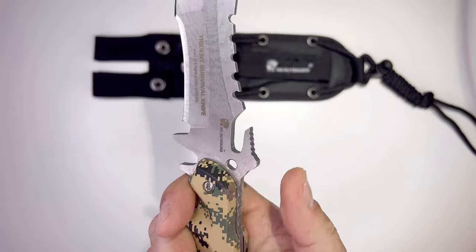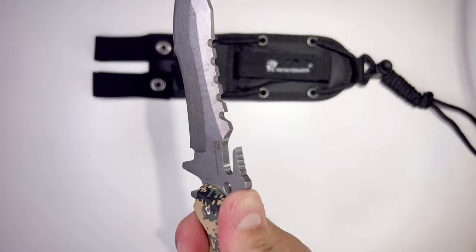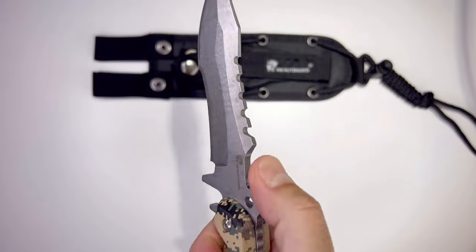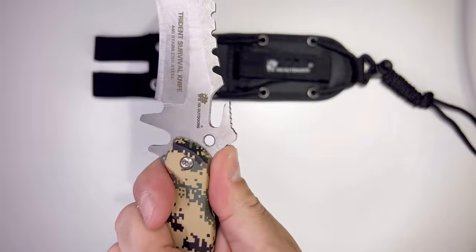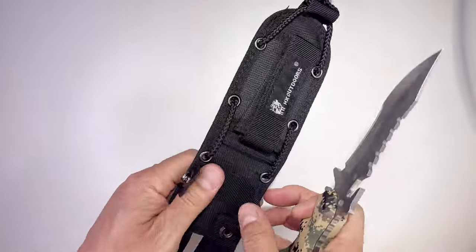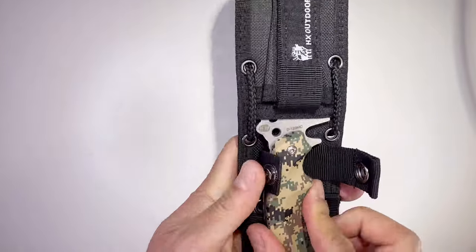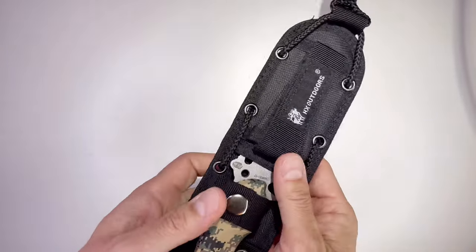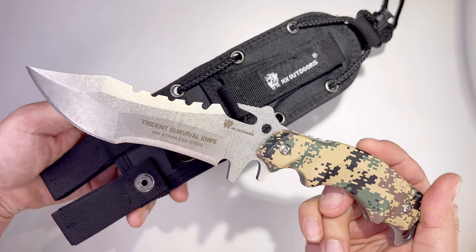These are called thumb studs — there are two of them. You place your thumb in these two positions to deal with different cutting forces: one position for stabbing, one for chopping. This is an Oxford sheath — super durable and easy to carry in a backpack or on your belt. Thanks for watching and see you on the next one!